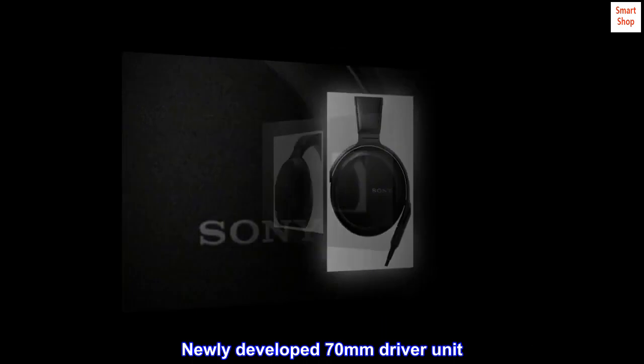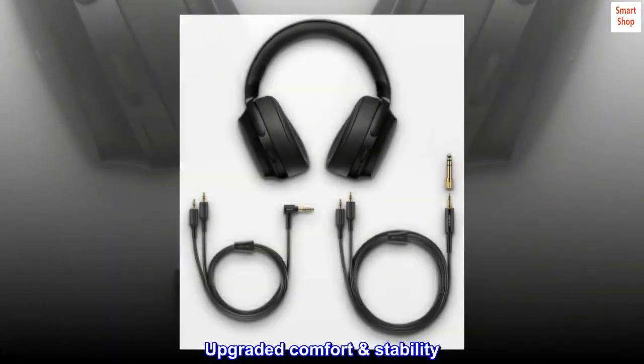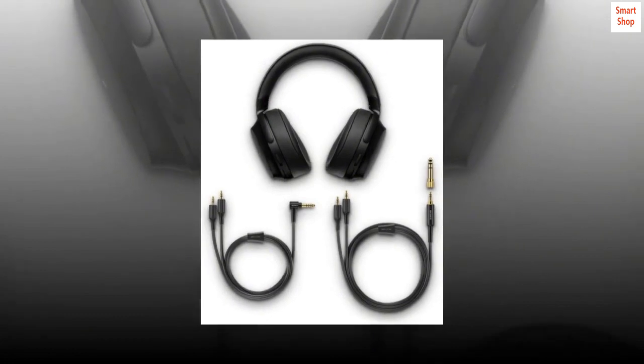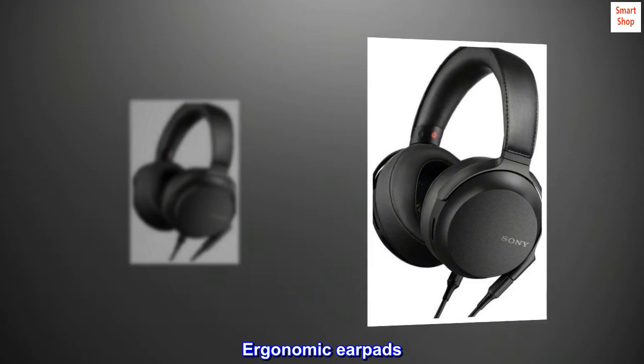Newly developed 70mm driver unit. Upgraded comfort and stability, PHI 4.4 balanced standard plug, and ergonomic earpads.